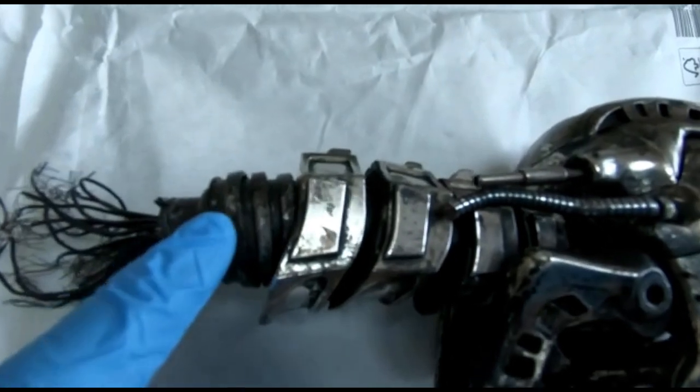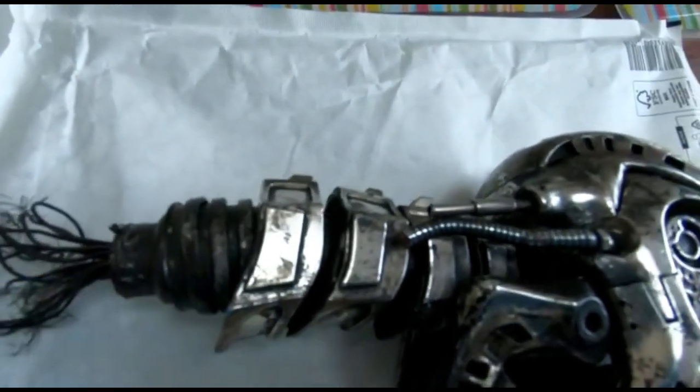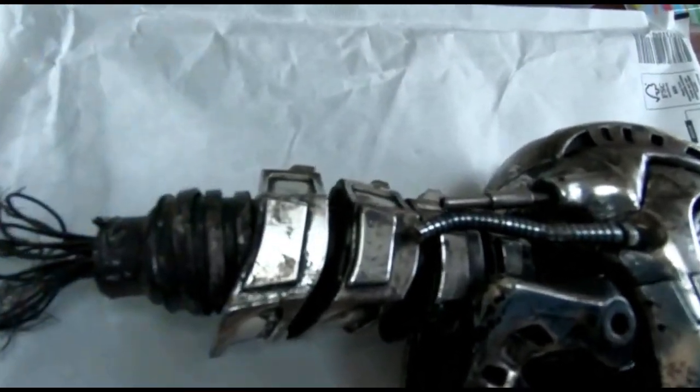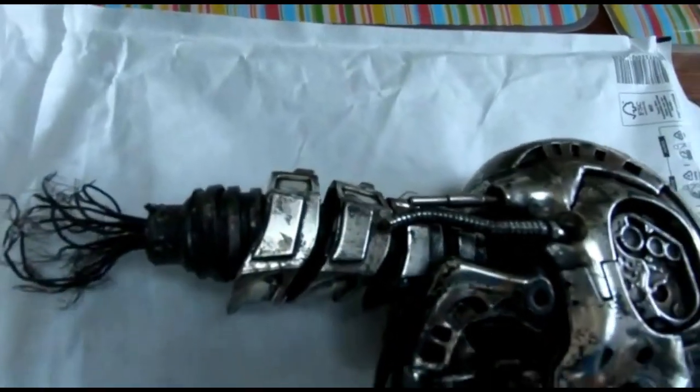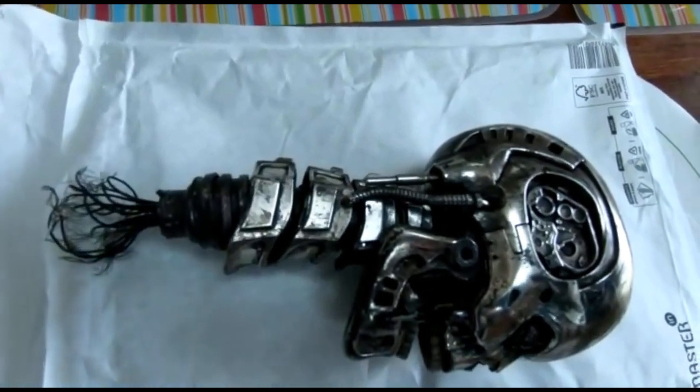For the inside neck, I used the 25mm metal flexi conduit that matches with the spine I've got inside the thoracic cage — just for continuity, but it blended in well, so I used that.